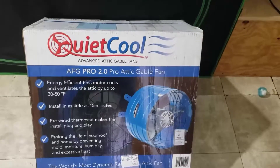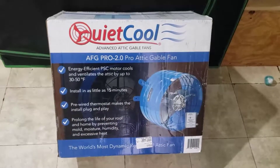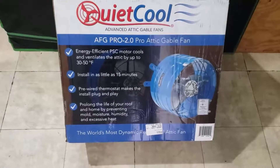Hey there and thanks for tuning in to the It's All Good Mining Company channel. I'm Brian. Before me I've got my QuietCool AFG Pro 2.0 Pro attic gable fan.